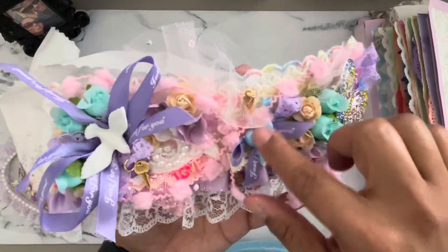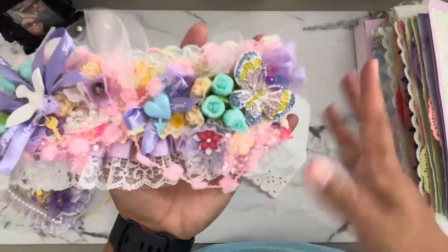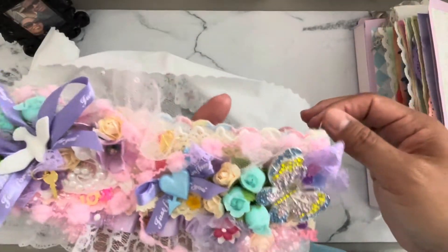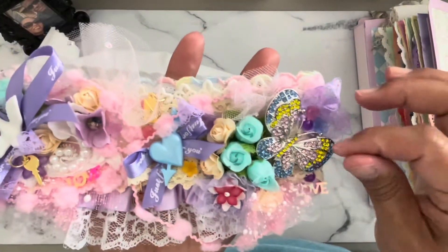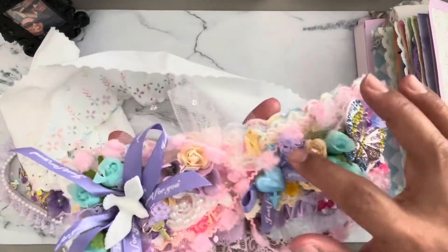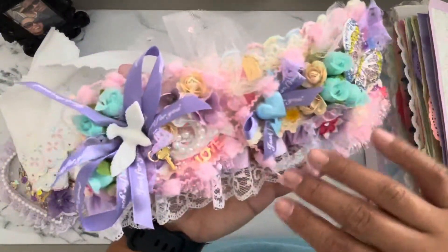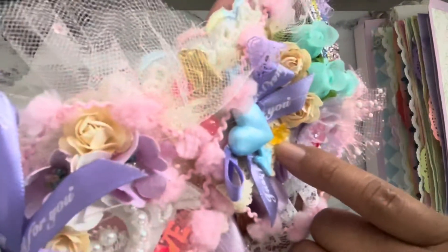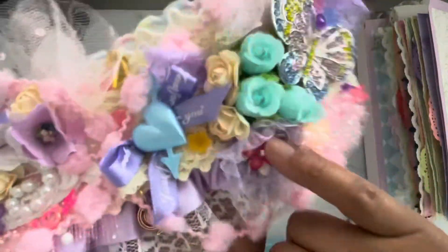Also added some lacy trims underneath. This pom pom trim I believe was from Gabby, though I can't say who everything is from because I don't remember. I know this butterfly was from Kat — she gifted it to me in a giant rack a long, long time ago when I was first coming on to YouTube, and I held onto it forever. I thought it would be perfect for Chiquita. Her and I both love the color purple, so I used a bunch of purple trims, including some pinks and blue flowers just to tie in the butterfly colors.